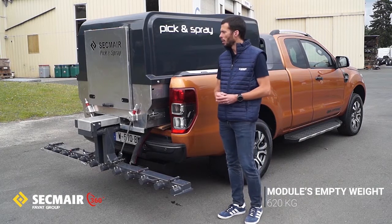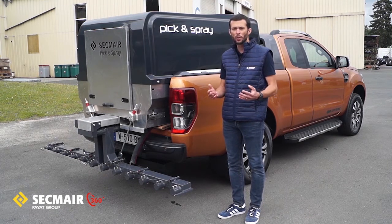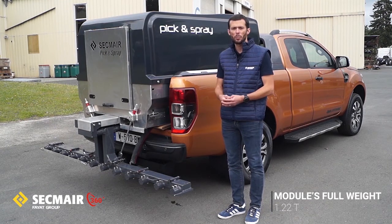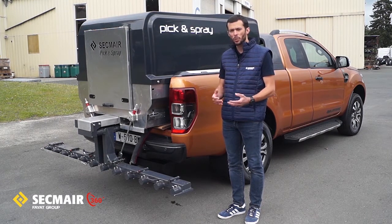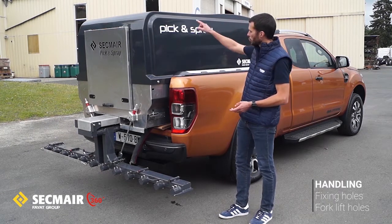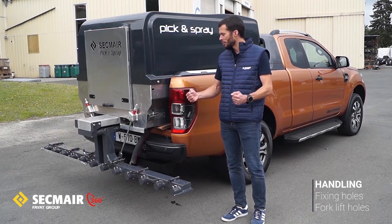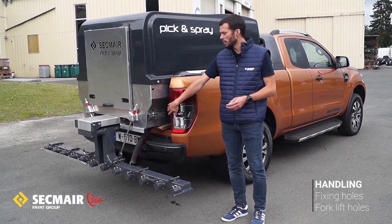In terms of weight, our module weighs 620 kg, which is really light in our industry. Being fully loaded, with the 600 liter tank, it brings the total weight to 1.22 tons, which your carrier must be able to support. In terms of attachment, it is quite straightforward and easy. We have positioned holes on the four corners of the module in which you can place straps — strengthened straps — to fix the module securely inside your carrier.